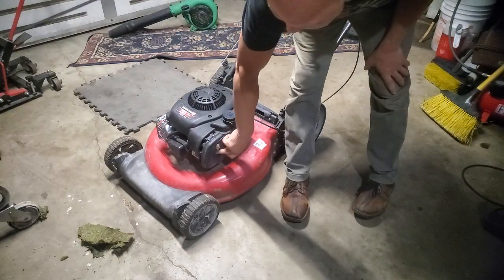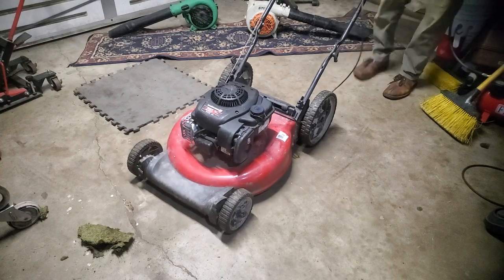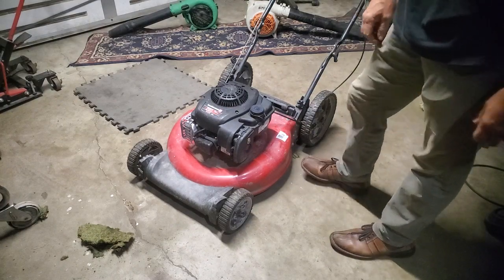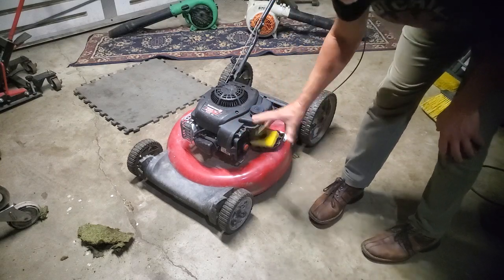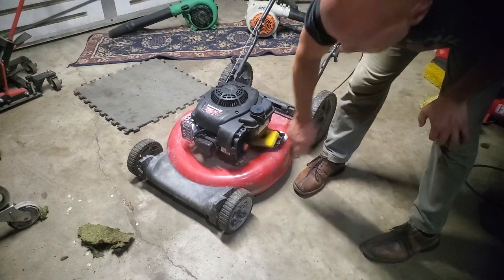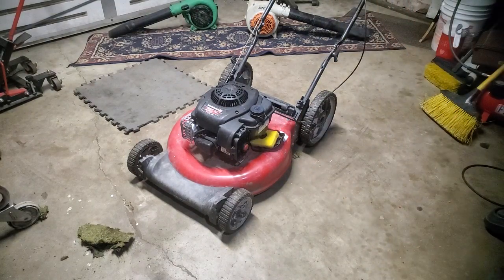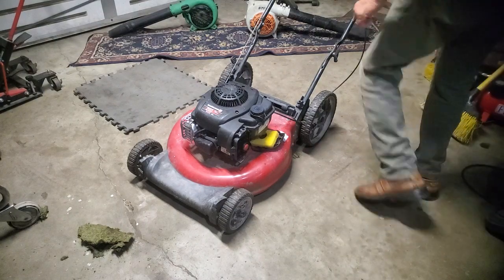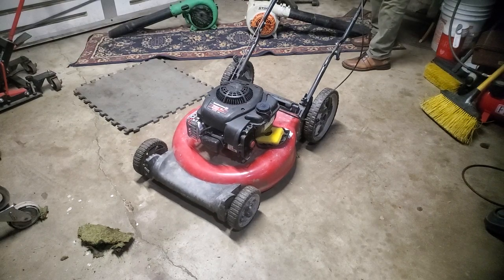Priming it a couple more times — that's like shooting fuel up into the carburetor, so we know it wants to run. If it didn't do that little bit of trying to run, I would take the air cleaner cover off and spray some starter fluid down in the lower hole to see if it fires. If it fires but then dies real quick, that means it's able to run but the carburetor is not allowing fuel to flow properly through the carburetor and up into the engine.